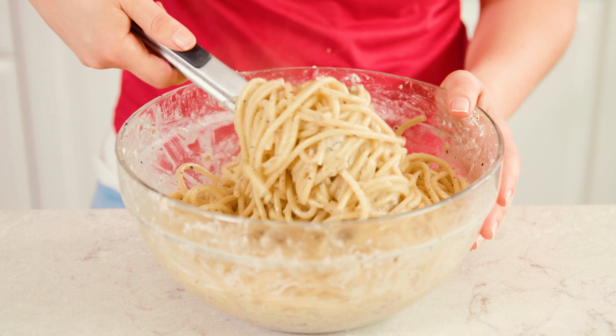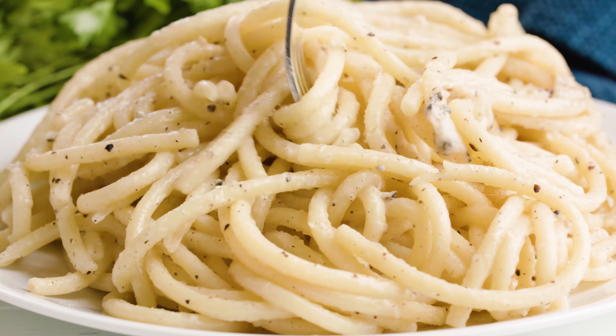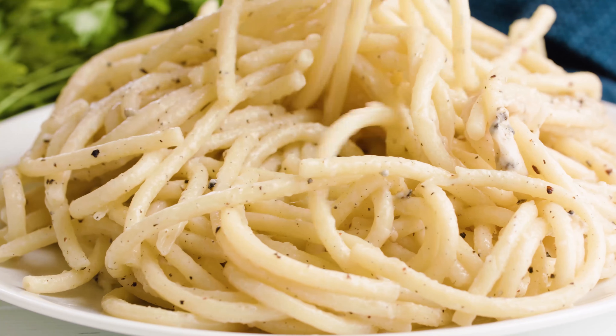You should end up with a nice cheesy peppery pasta. Serve this up immediately while it's still hot and top it off with a little bit more of that grated Pecorino Romano cheese. You can find the full written recipe in the video description. Be sure to subscribe, like, and follow, and check out the rest of my videos where you can find hundreds of restaurant quality recipes you can easily make at home.